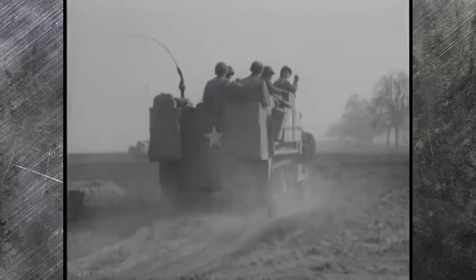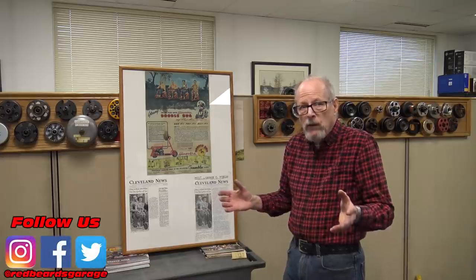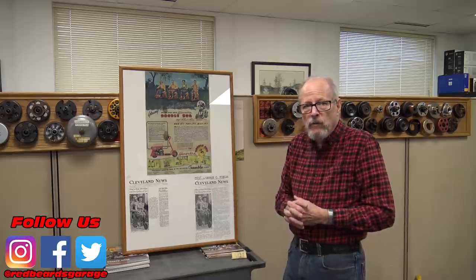Unfortunately, after the Wright-Patterson Field drop, they wanted some modifications done on the vehicle. D-Day came and went — they were never used. After the war was over, George had these 50 vehicles, but there were only 48. He had built 50 but put them up for sale. Beam Manufacturing in Webster City, Iowa bought them.